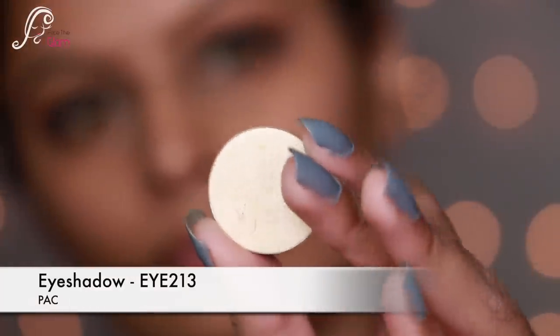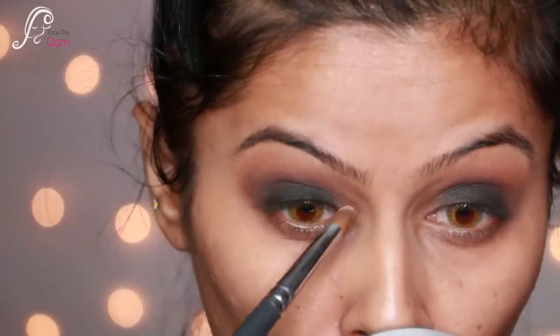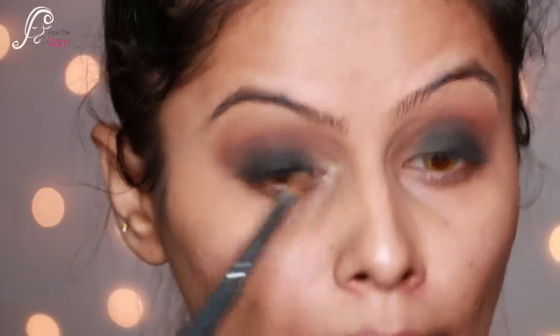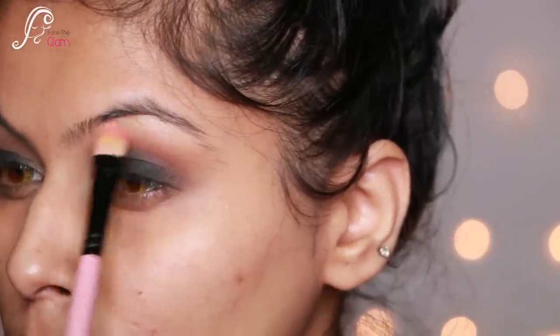Now I'm taking a single eyeshadow from PAC — it's Eye 213, a very pretty shimmery champagne shade. I highlight my inner corners and brow bone area with it. Look how beautiful this eyeshadow looks!